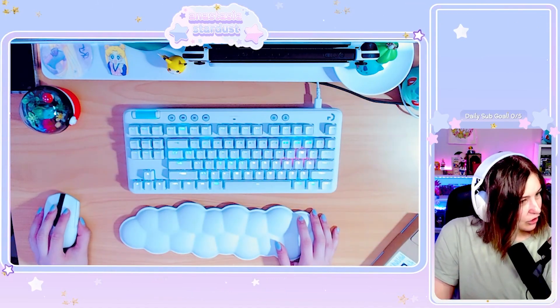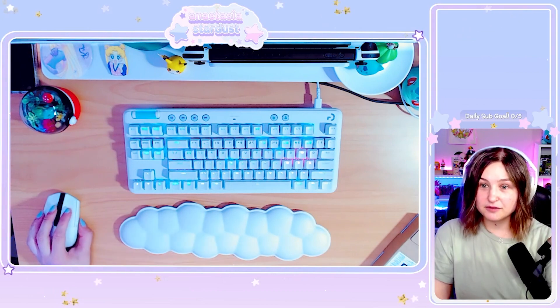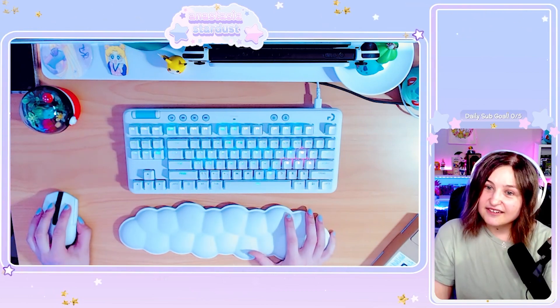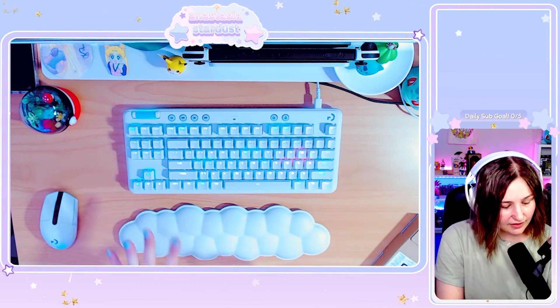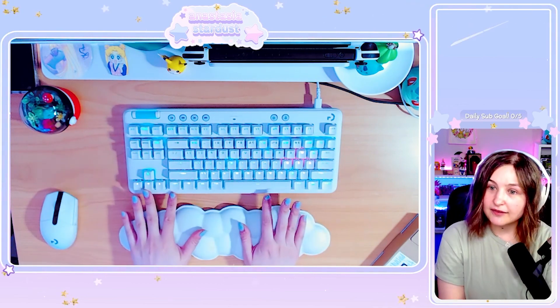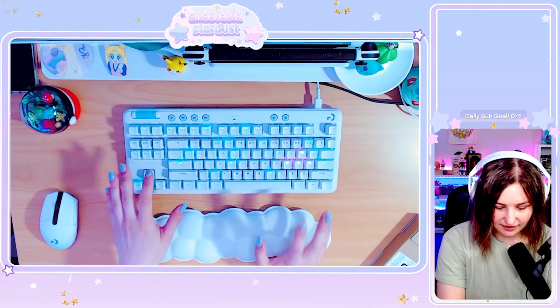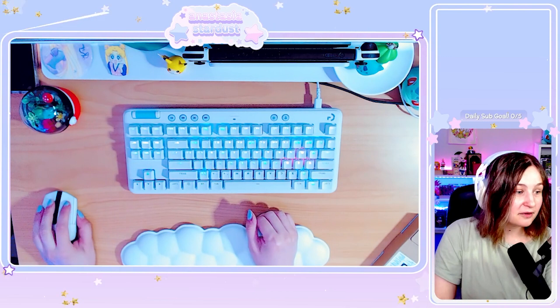So you use the G Hub to download the effect and then it saves it on the keyboard. I like the different shades of blue — it's really pretty. Sometimes with RGBs it's all just one flat color, but I really like the subtleties and the shades of blue.